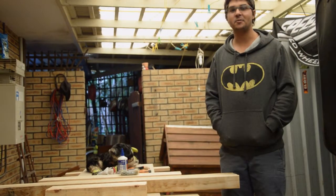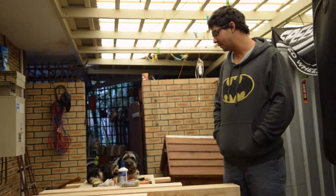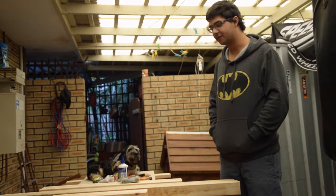Hello, I'm Jesse from Mad Wombat. Today we're going to be building an affordable workbench for the beginner.